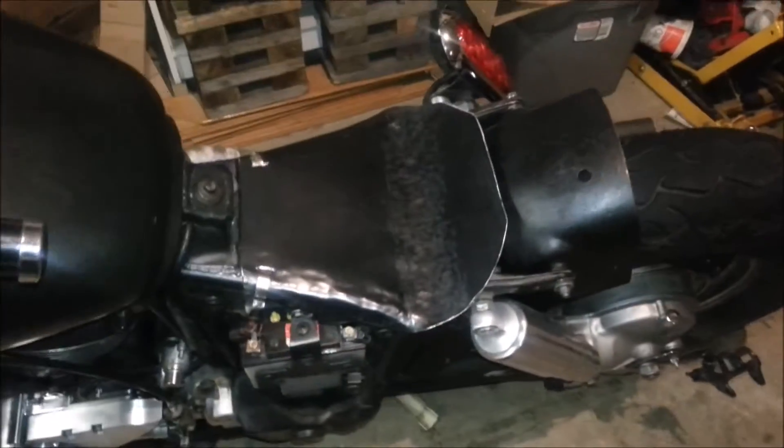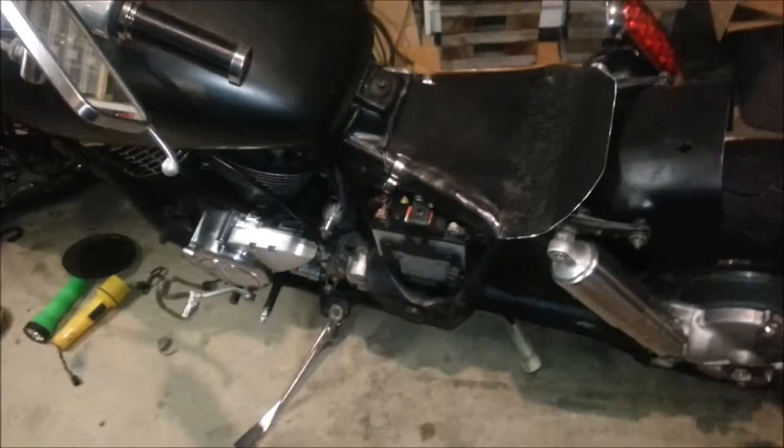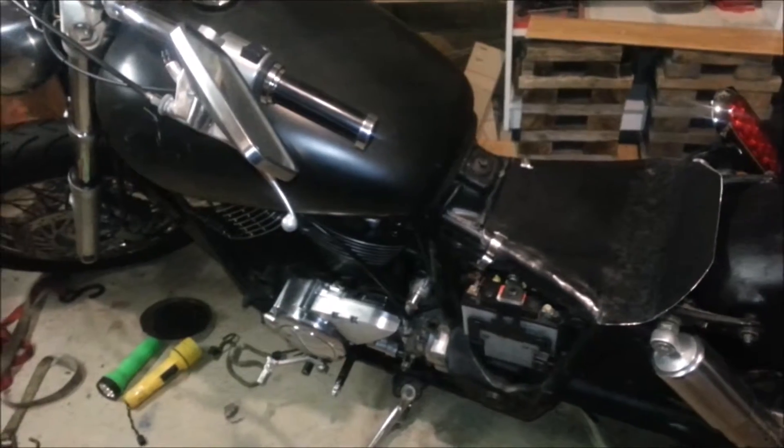I'm going to try to reuse the original seats. Maybe take this off — the pan keeps all the electronics from getting water and stuff on it, so that's pretty cool. There's a fuse box in there — actually the fuse box is on the side, whatever. The bike is good to go — everything I've done to it, it's like brand new except for the mileage. I think it has 30,586 miles on that one.